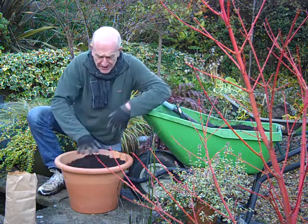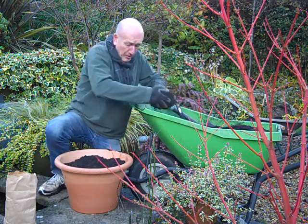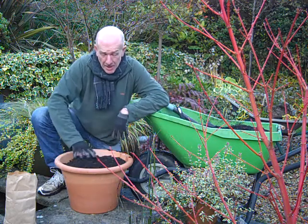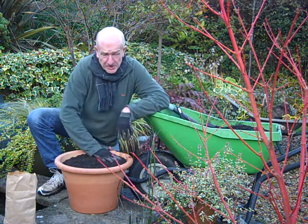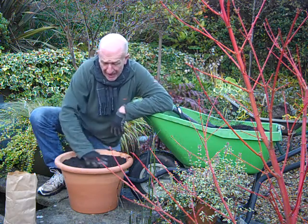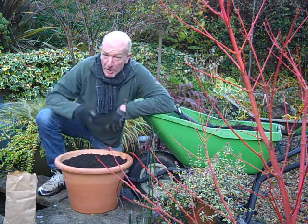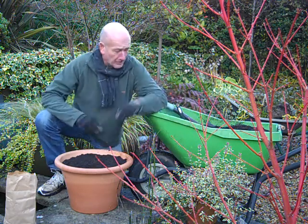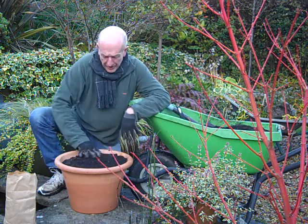I'll keep an eye on that, but usually, certainly here where we are in Hampshire, England, there's enough rainfall over the winter to keep these just moist enough, even if they're under the eaves of the house for a bit of protection. But next spring, when they're in growth, I'm going to keep a close eye on that watering, because I don't want them to get dry.